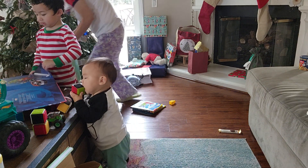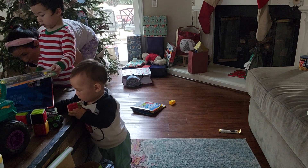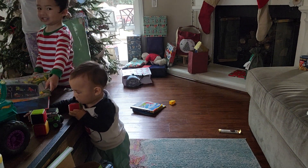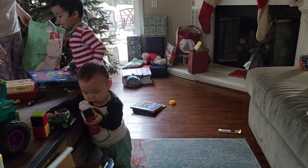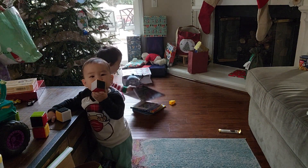Wow. So we can do these tonight. Can you say thank you, Gigi? Thank you, Gigi. Can you see all those cool things? Yeah. Those are cool books. These are cool books!